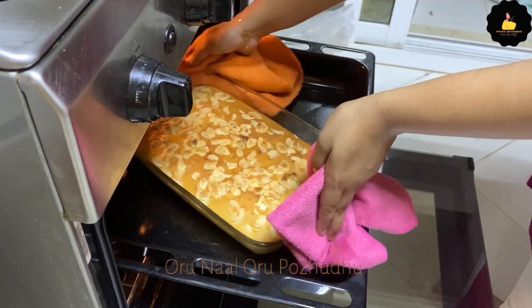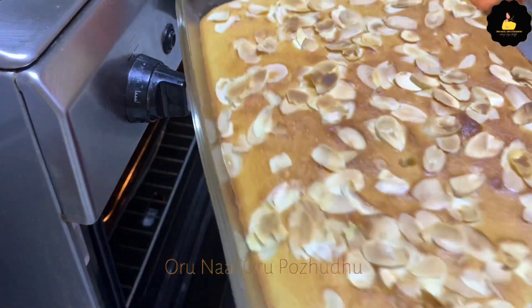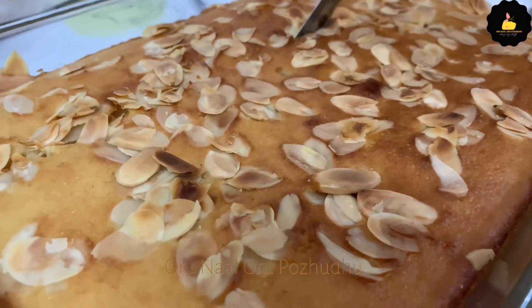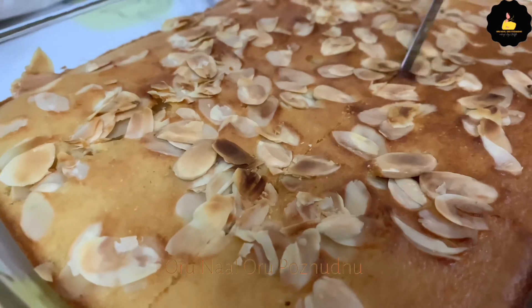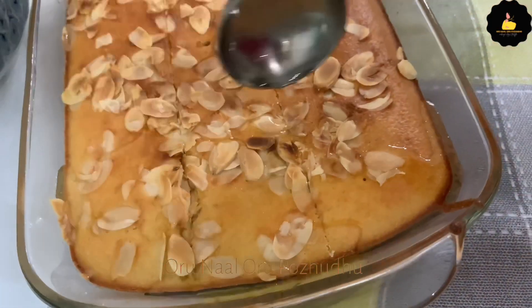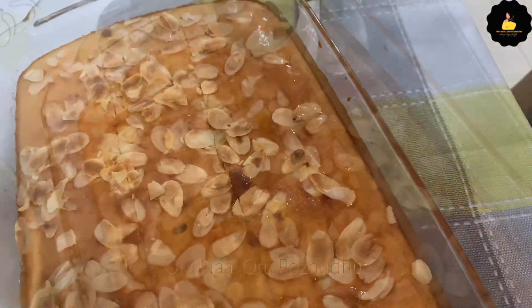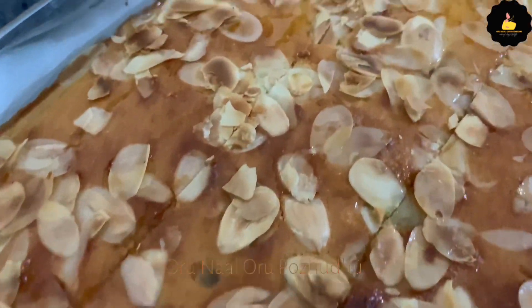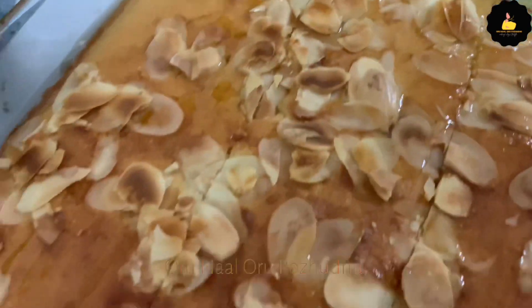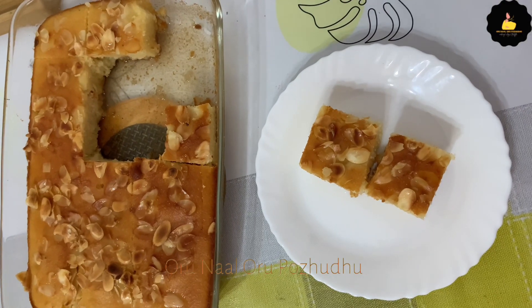Preheat the oven to 180 degrees for 30 minutes. After 30 minutes, the cake will be baked and very smooth. We will prepare the cold sugar syrup and pour it over the cake. The cake will be juicy and crunchy with the almond topping — very easy to prepare for your family or guests.